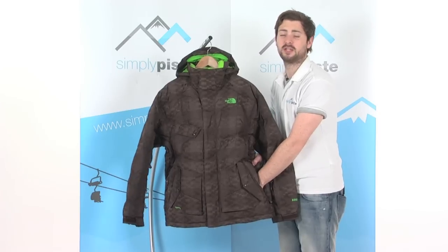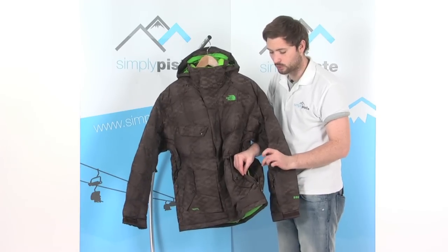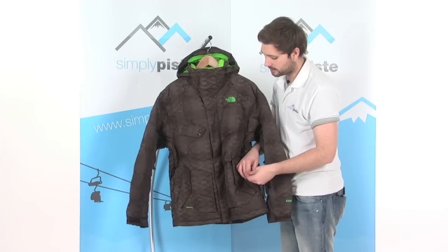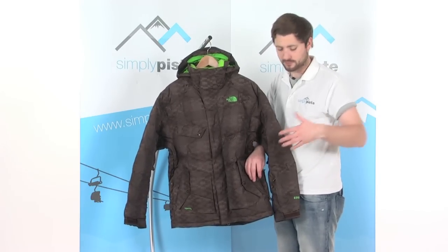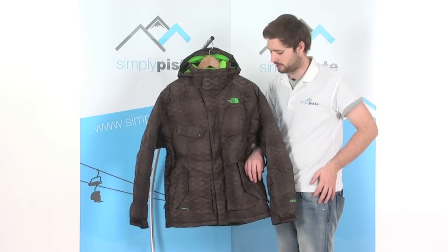These zip pockets are fleece lined. We've also got the waist adjuster inside here, so you can pull on this cord to adjust the waist. There's also a little clip on there so you can attach your keys. The other waist adjuster is in the pocket on the other side as well. So with your gloves on, pop them in your pockets, pull on this cord and adjust the waist nice and tightly around the bottom.